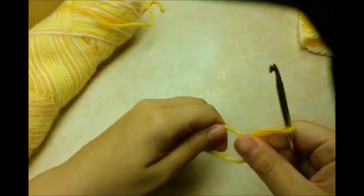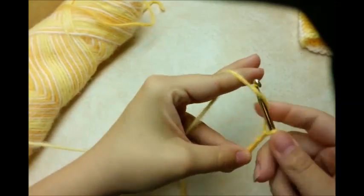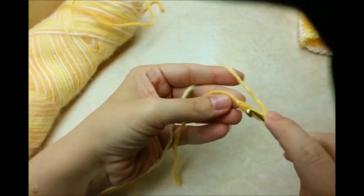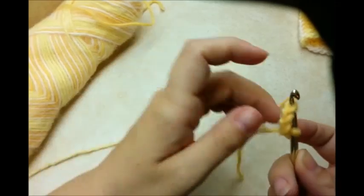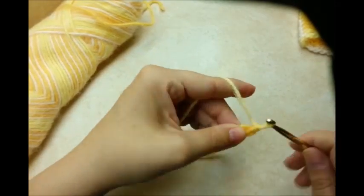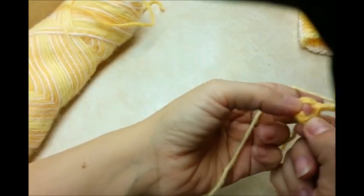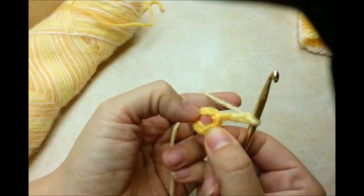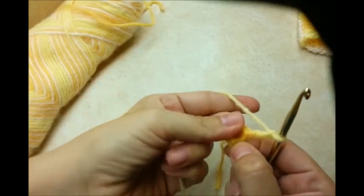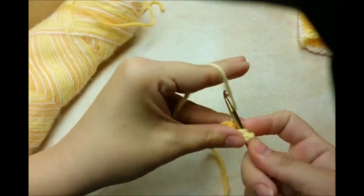Now we're going to make the sides of the bag. Put that piece to the side for now. Do a chain of four and slip stitch into the first to form a ring. Then chain three — that counts as our first double crochet. We need to have a total of 12 double crochets, so this chain three is the first one, and we're going to go ahead and do 11 more through the center of the ring.